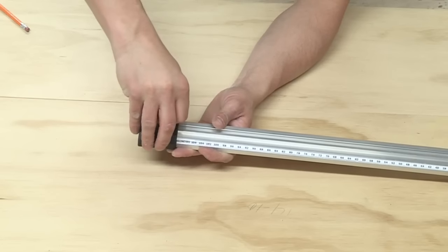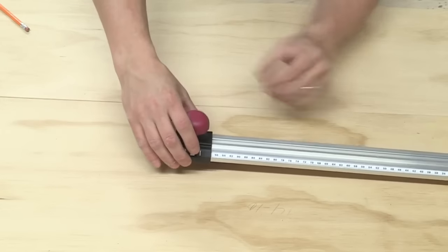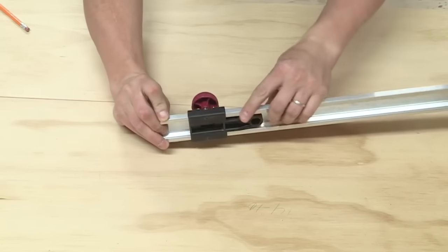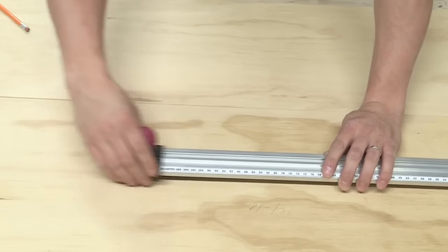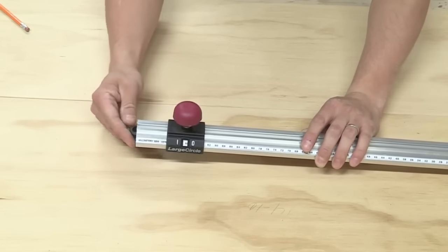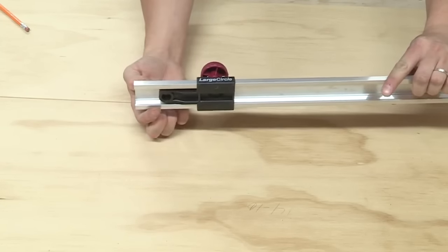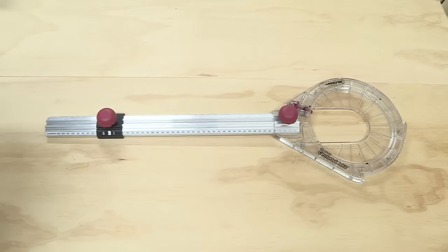Attach the large circle slide to the other end of the beam. The extension on the circle slide should be inserted so that it is underneath the beam if the diameter of your circle is from 10 inches to 42 inches. If the diameter of your circle is 42 inches to 52 inches, you will need to invert the large circle slide. The scales become irrelevant in this application and you will need to measure from the center of your circle to the inside or outside of your diameter mark. Do not tighten the knob at this time. You have now finished your complete assembly for large circle cutting.